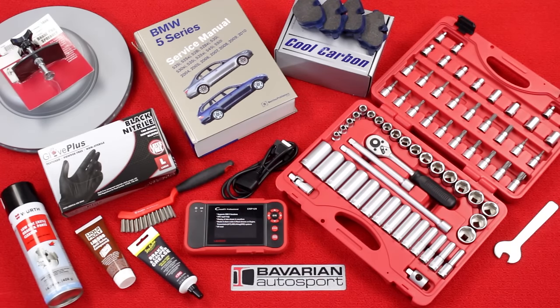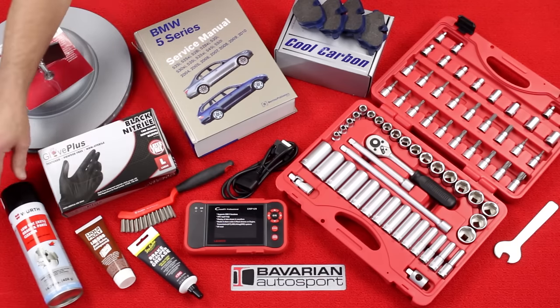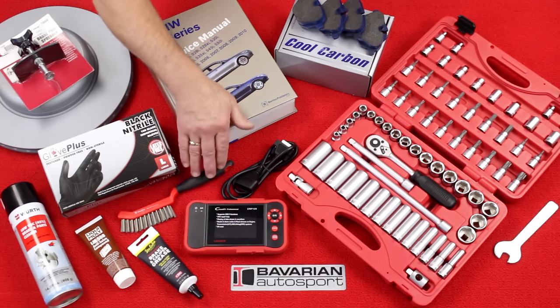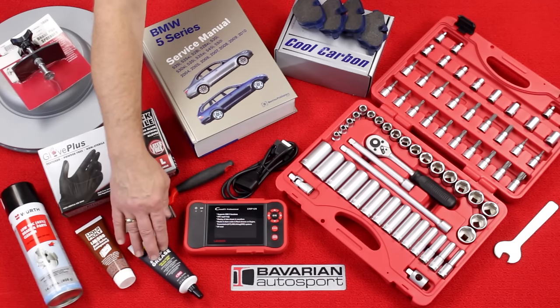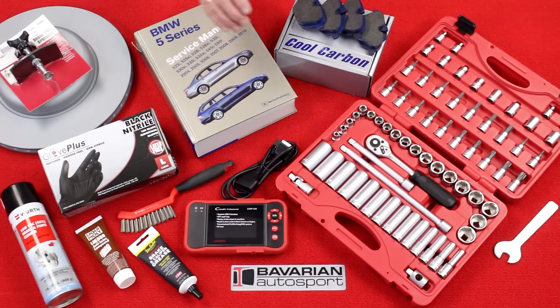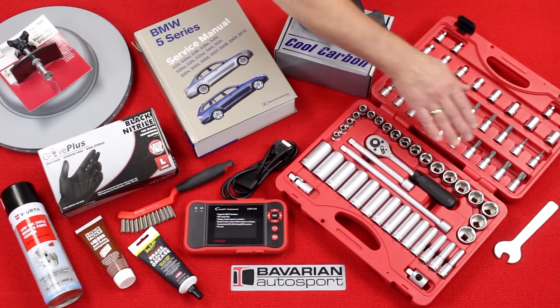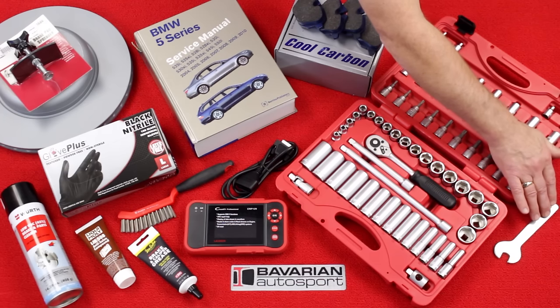Here we have the various parts and tools we'll be using for this procedure. Of course we have our new brake pads and brake rotor, and we have the Bentley repair manual for the chassis we'll be working on, and our mechanics gloves because brake work is very messy. We have the brake parts cleaner, the brake parts cleaner brush, anti-seize compound, the disc brake synthetic grease, our caliper piston compressor tool, the Bav Autometric tool set, and the special thin 15mm wrench for removing the caliper guide bolts.